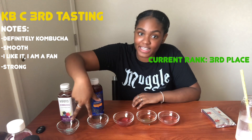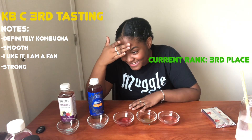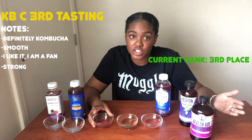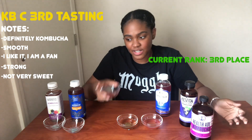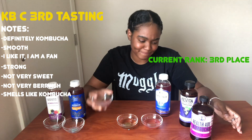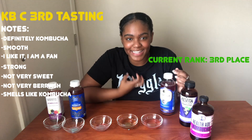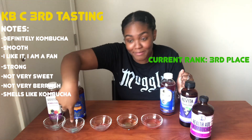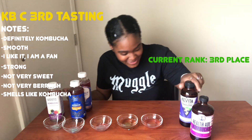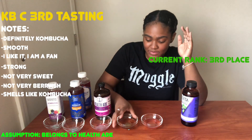Now that's kombucha! Let me drink some water and cleanse the palate. It's smooth, I like it, I'm a fan. It is better than the previous two. I don't know which one this could be — this could be GT's. It tastes like kombucha, it's not very sweet, not very berry-ish either, but it smells like kombucha and it's so smooth. I want to say it's GT's.